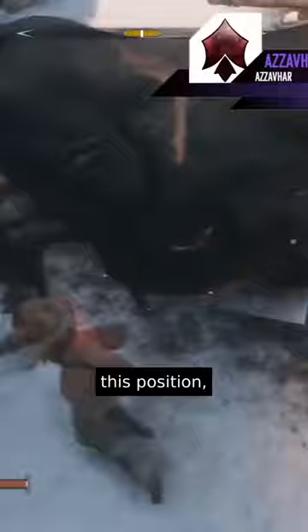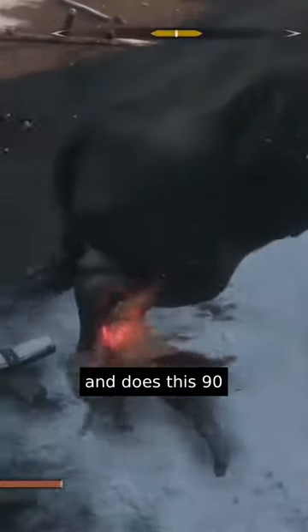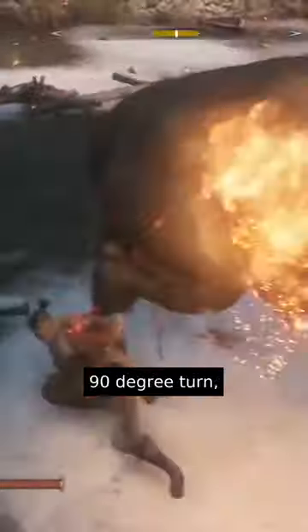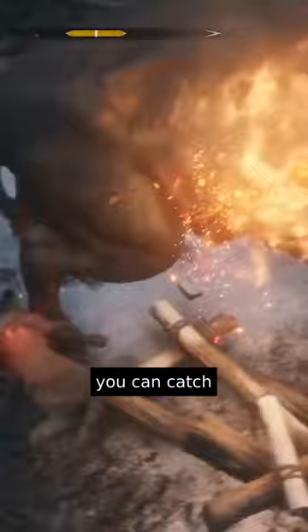If you keep yourself around this position, most of the time he does an attack where he kind of does a 90 degree angle attack — he swings his head towards you and does this 90 degree turn. The best thing you can do is try to get him caught in this cycle. Keep attacking towards that back leg and try to make him do this turn. If you can catch him in this cycle, that's the entire fight done.